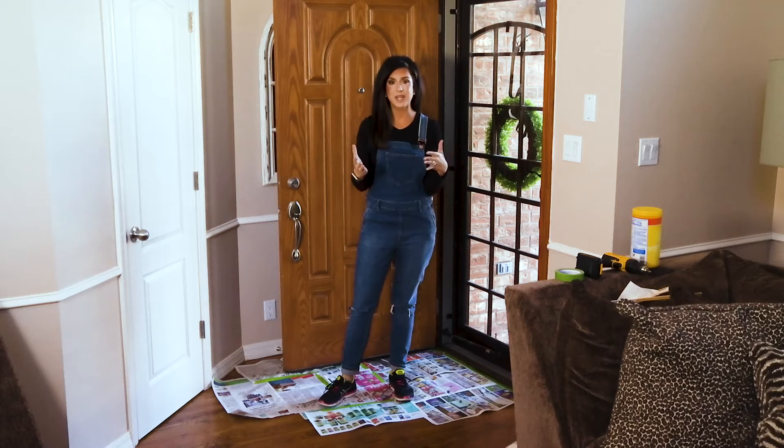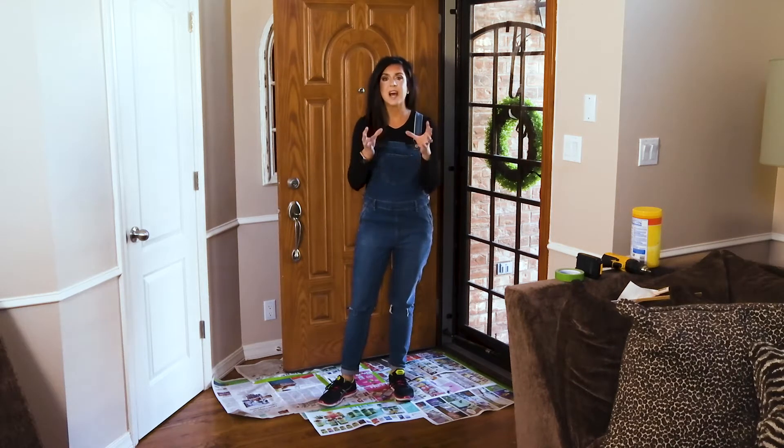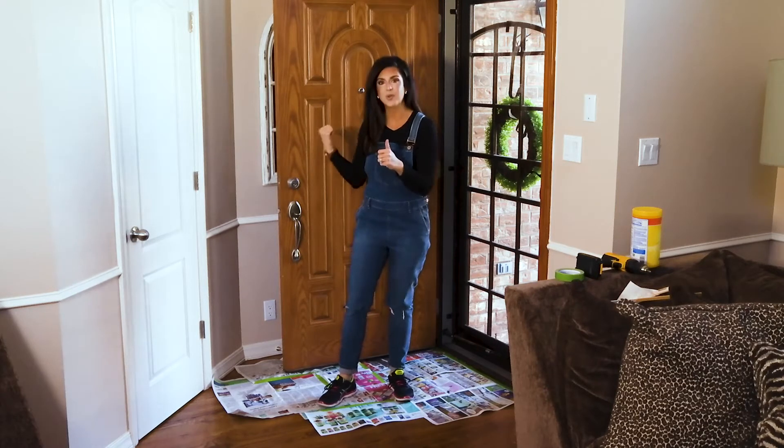A realtor friend of mine told me that one of the easiest things you can do to update your home and sell your home faster if you're trying to do that is just to update your front door.